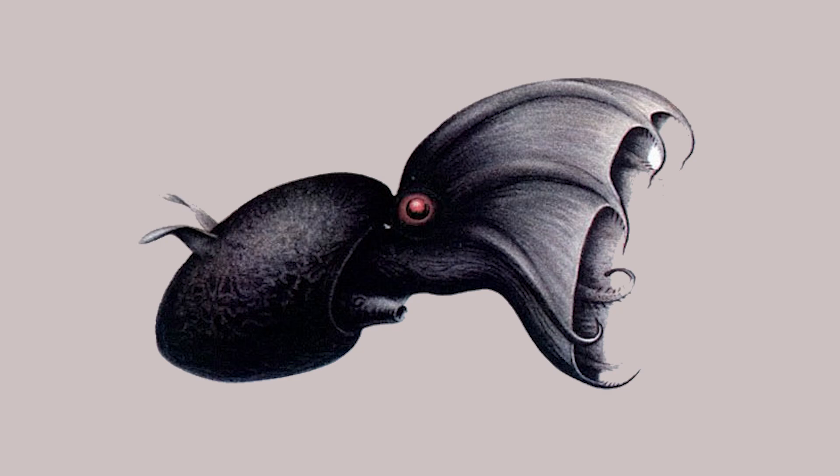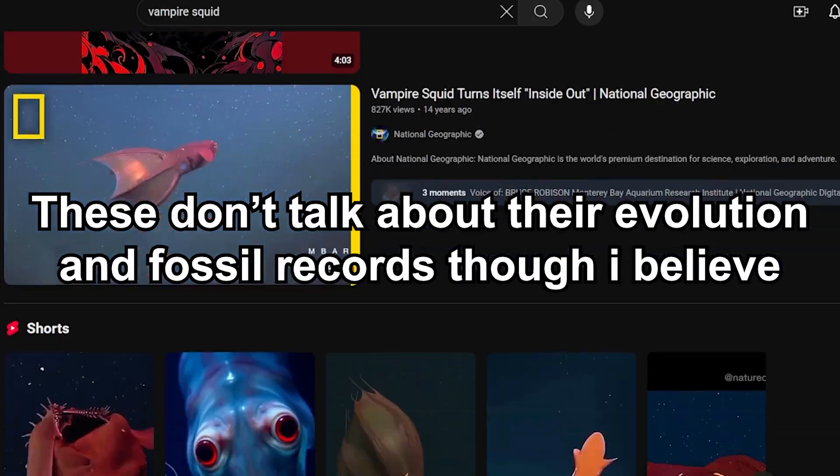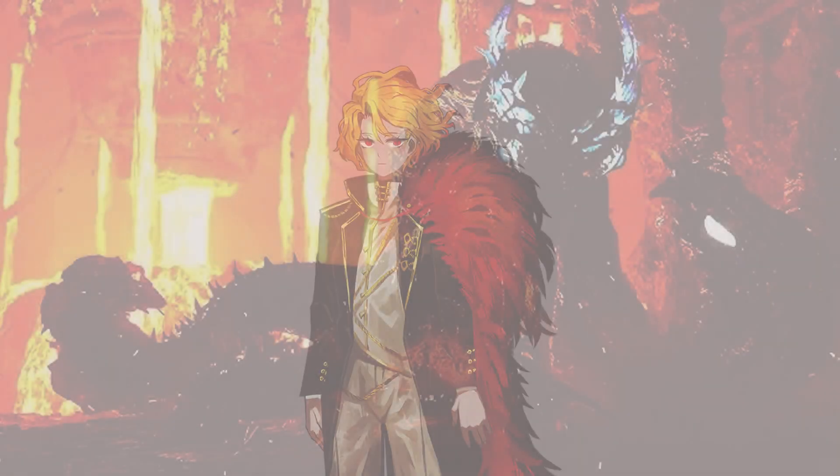Vampire squid was a mystery in the last century. Nowadays, it's probably a commonly known animal. I'm sure there are many videos on vampire squid already, so why am I making this video? Let's just say personal reason.